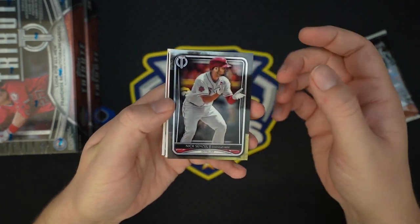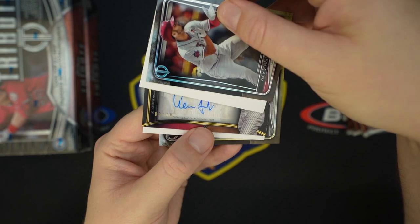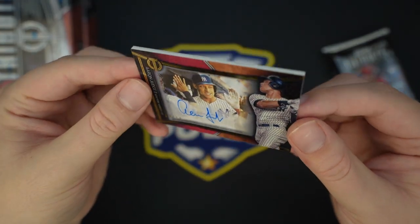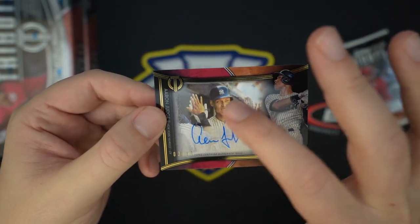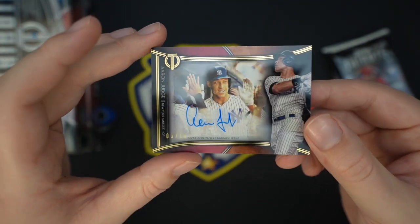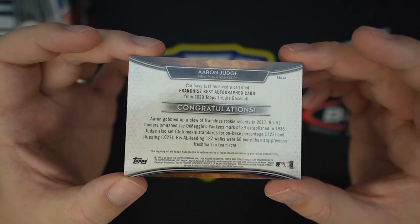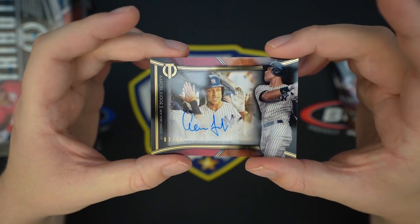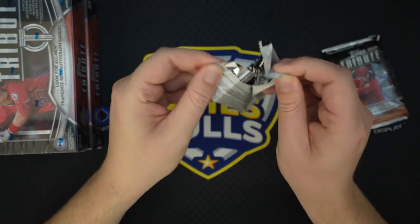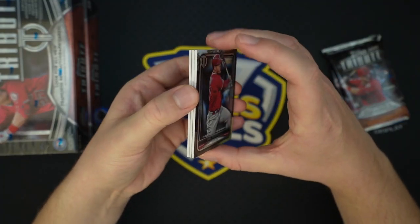Harold Baines, Nick Senzel, Harold Baines in the little throwback uni. And this looks like — Aaron Judge auto to 10! It's kind of hard to see, it just looks like it's signed, but there's like a window pane here and the image of him in the back is kind of offset. Three of ten — Aaron Judge Franchise Best autograph card. Our second Judge auto of the case, and this is the case hit! Franchise Best — I remember reading that on the sell sheet. Really really nice card, they did a great job with these.